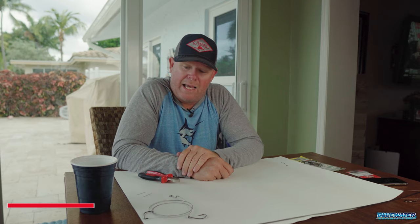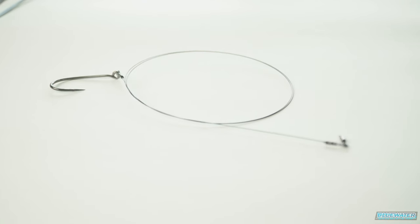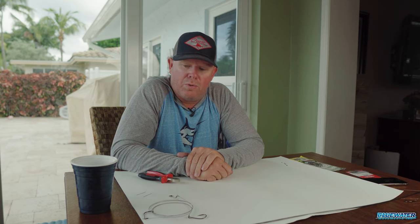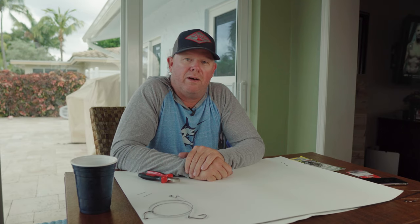That's how you rig a titanium wire rig for these toothy critters out here in springtime — wahoo, kingfish, tuna. Give it a shot; I think you'll be pleased with the results. I wrap the end around the rig, tuck it away in one of my rig bags, and I'm ready to go catch fish. Until the next video, get out there and catch them up — Jamie Bunn from Fish Blue Water, signing off.